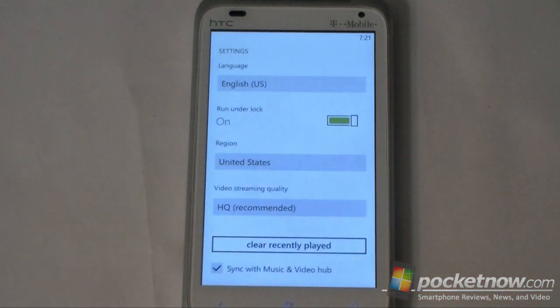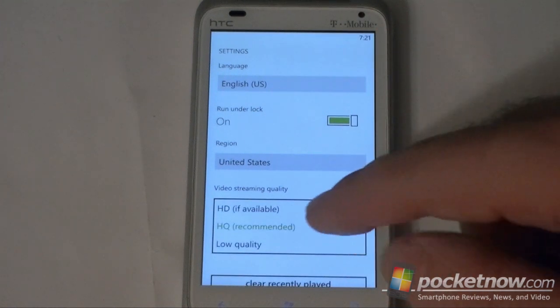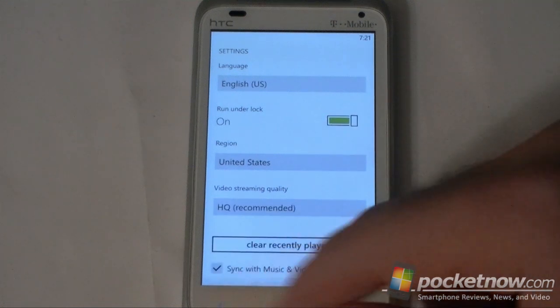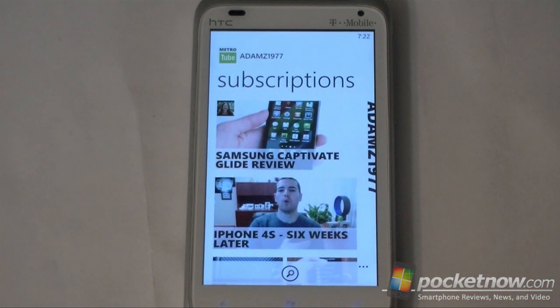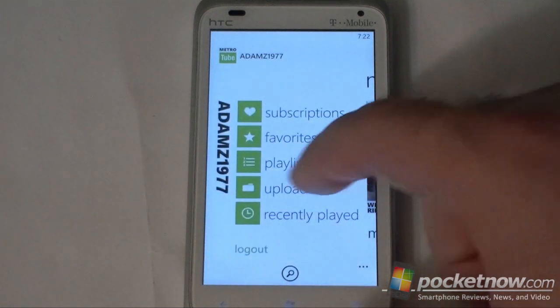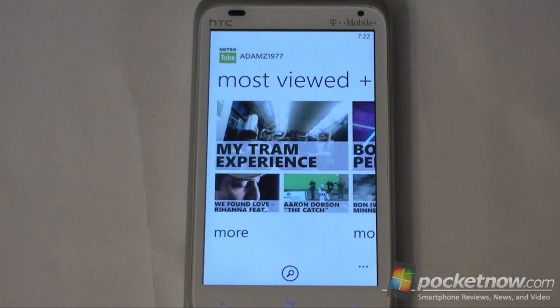So there's lots of cool features here, it's a really really nice YouTube app. There's your video streaming quality settings. About the only thing really missing from this YouTube app is upload straight to YouTube, but everything else is really really nicely done. So that's a quick look at MetroTube, very nice YouTube app for Windows Phone Mango. Give us a thumbs up if you liked this video, and that's it for now.